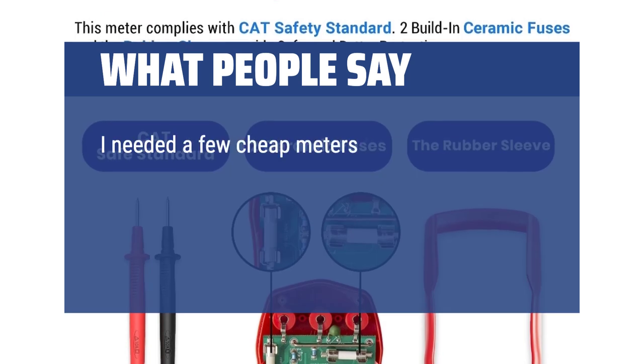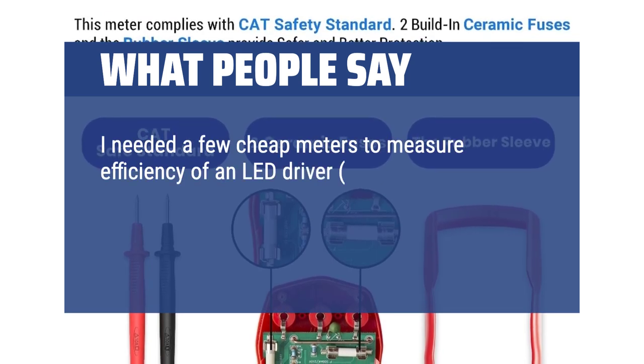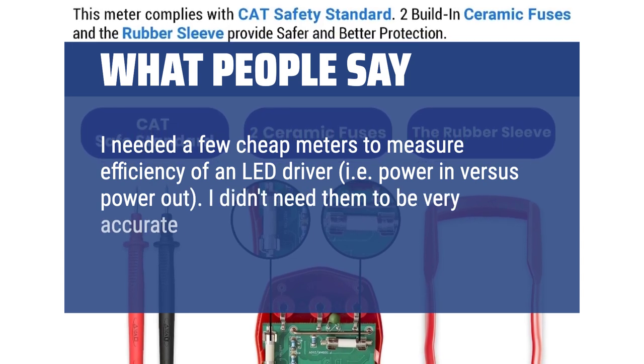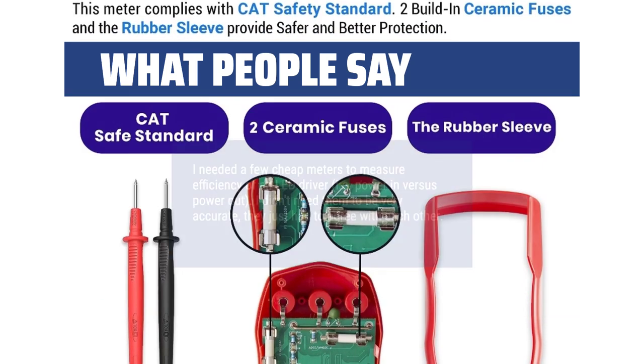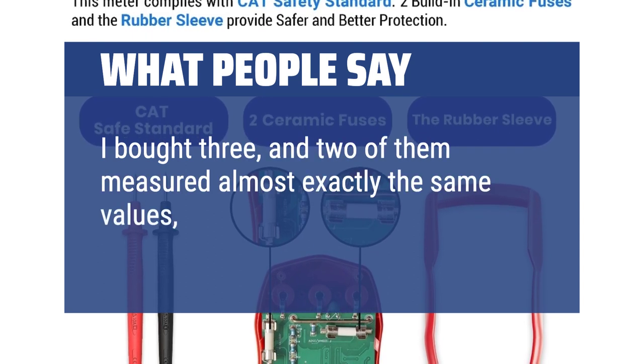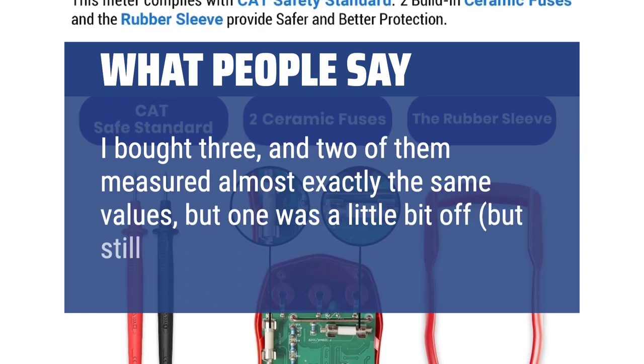I needed a few cheap meters to measure efficiency of an LED driver, i.e. power in versus power out. I didn't need them to be very accurate, they just had to agree with each other. I bought three, and two of them measured almost exactly the same values, but one was a little bit off, but still not bad.